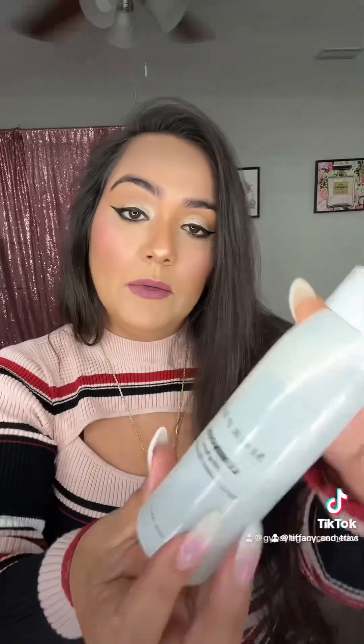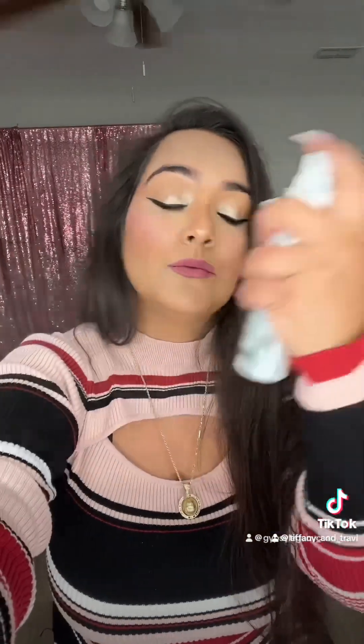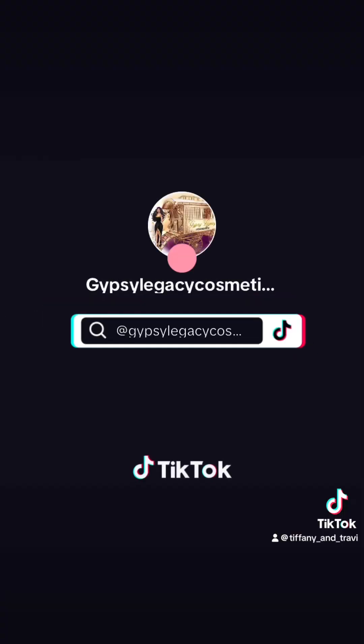Now we're going to be going in with our Morphe Setting Spray, the Luminous. Girls, this is the finished look. This is Gypsy Legacy Cosmetics, and then this is Too Faced and Anastasia Beverly Hills. Let me know in the comments below which one you girls like more. Please make sure and follow me and share this video. Thank you all for watching. God bless.